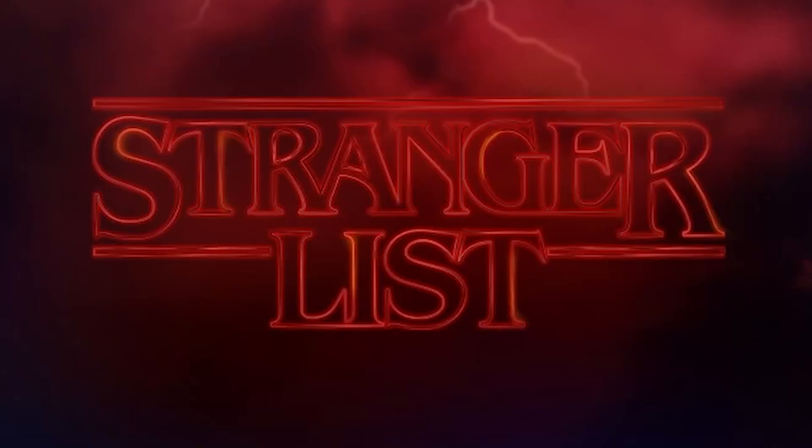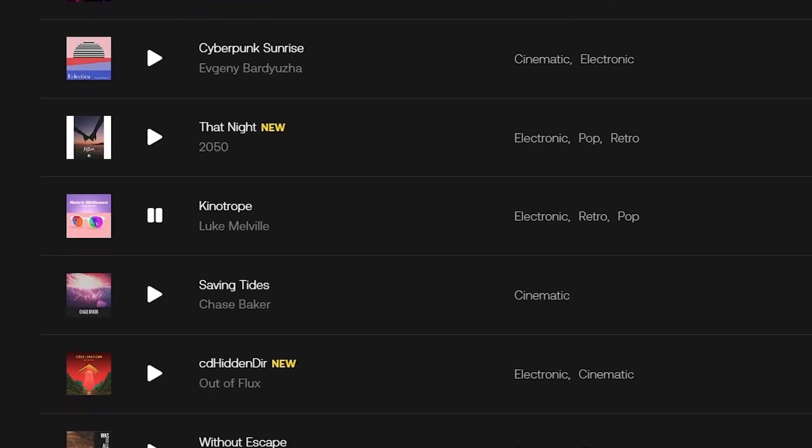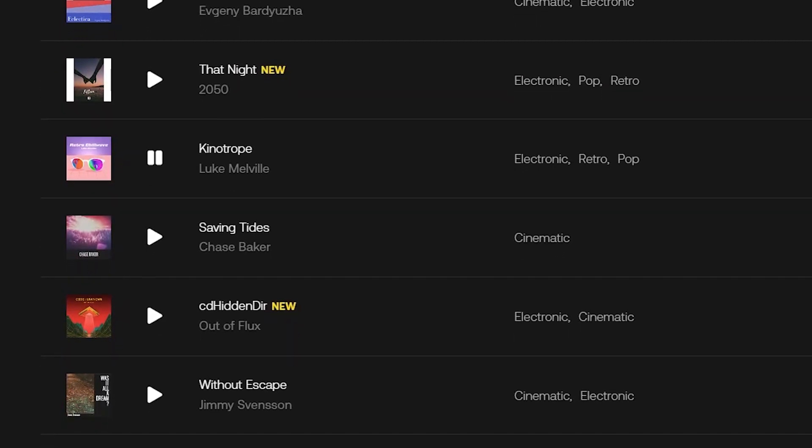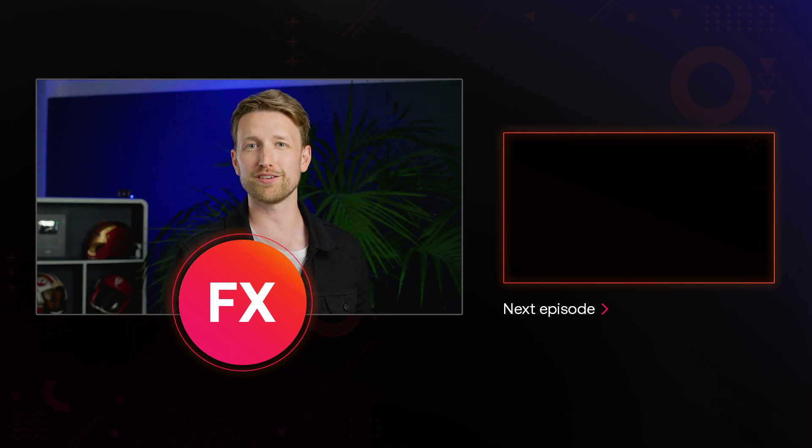That's it for today's video. But if you've enjoyed some of the music playing throughout, that's because Artlist has a brand new Stranger Things collection you can check out right now — the link is in the description. They have the best collection of royalty-free music, so go check them out. Till next time, I recommend checking out the video beside me — it seems like the best one for you, so why not click it and I might just see you in the next video.